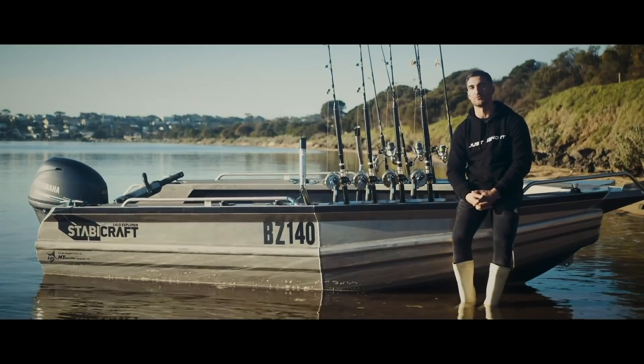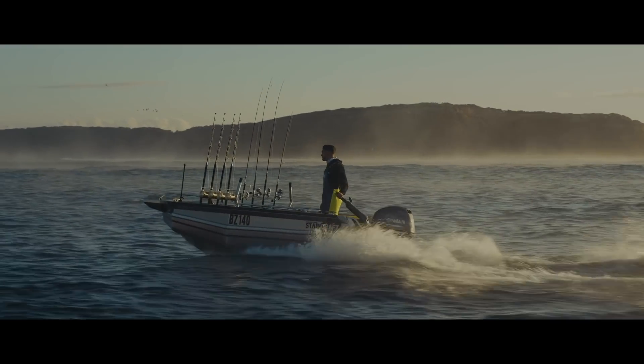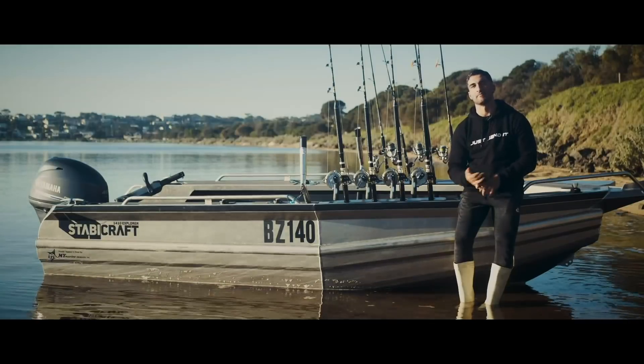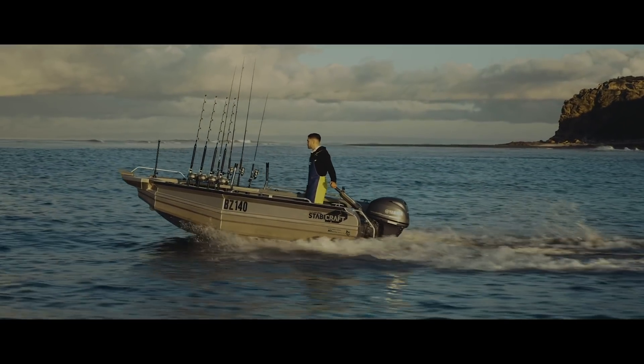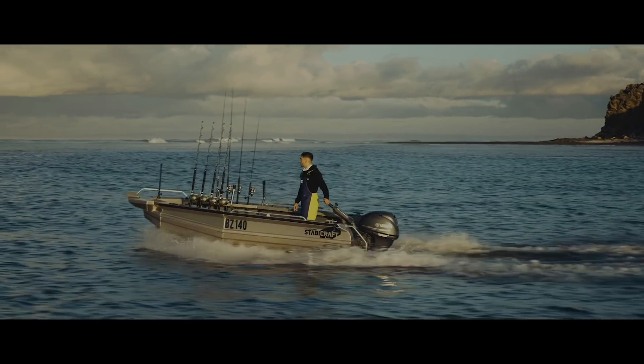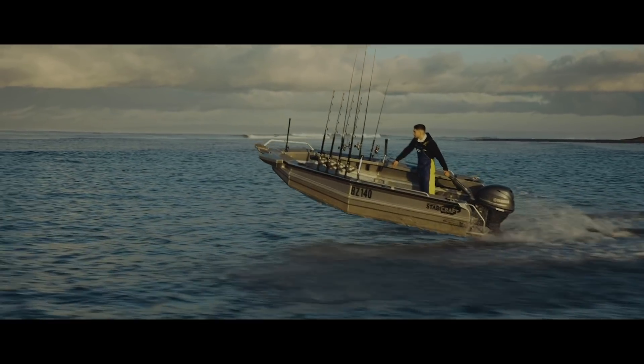The whole plan before I even bought this boat was to get a barrel out of it. I wanted to chase massive bluefin, get a barrel out of it, get tuna, get mako sharks — and I'm going to do marlin soon. Those were all the goals I talked to Stapicraft about before I even bought the boat.